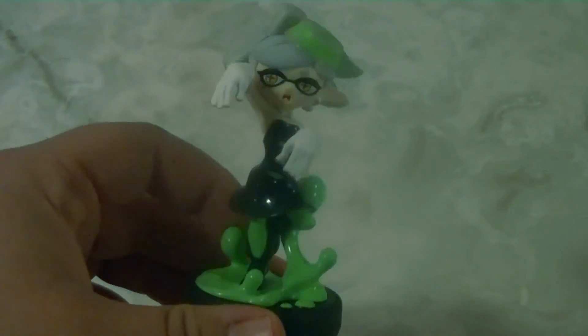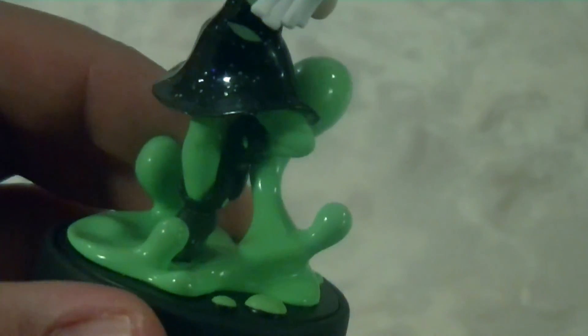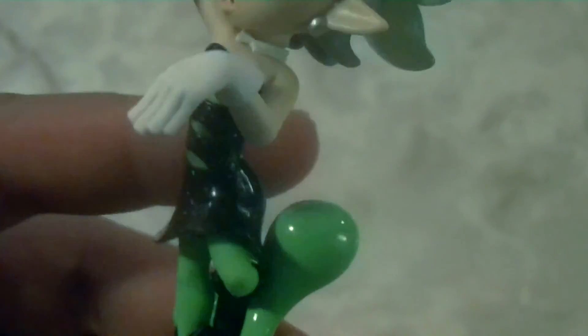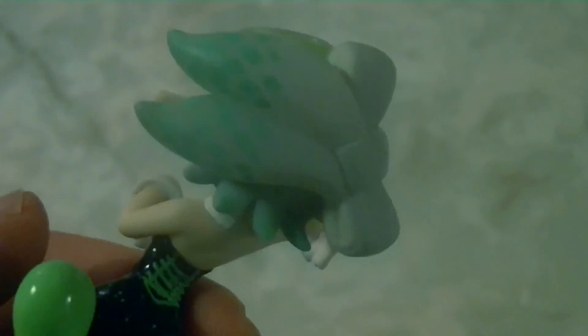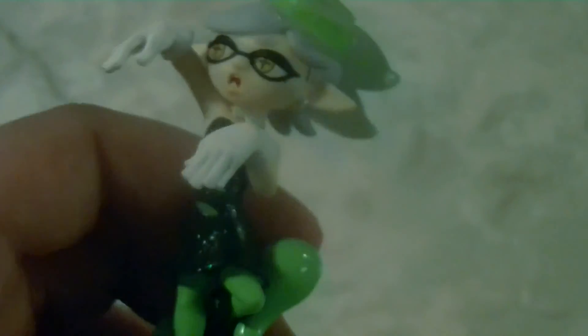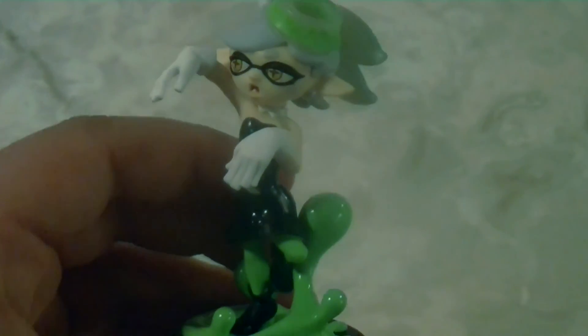The last Amiibo is Callie's twin sister Marie. Like her sister, she has a very glossy look — especially her dress, which has sparkles and glitter everywhere. The squid ink coming up from the base has a glossy finish and you can see how shiny the whole figure looks. Her face is very detailed for a cartoon character — her hair and the little hat she wears look really good. Both sisters share that strong fashion sense in their design. It really looks like they put a lot of work into these Amiibos.